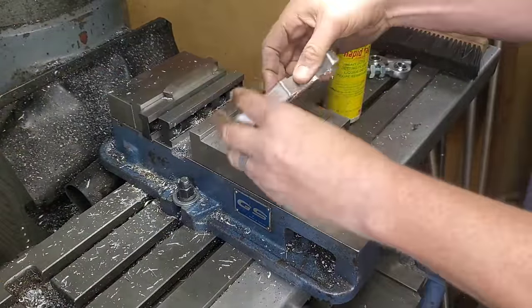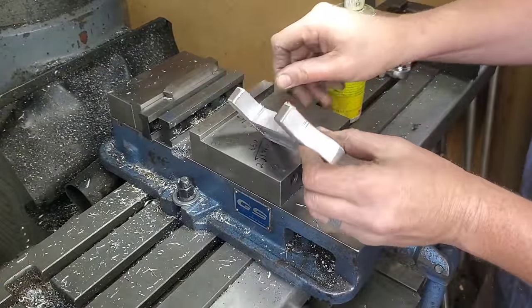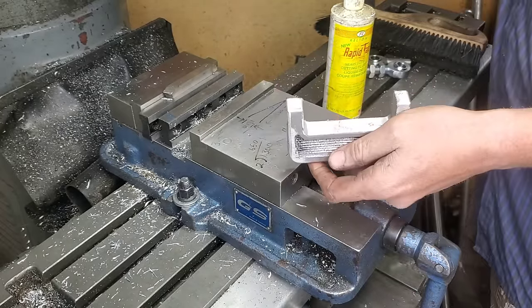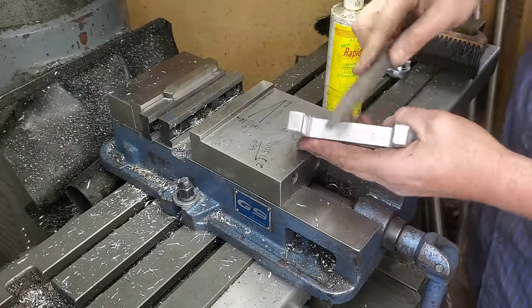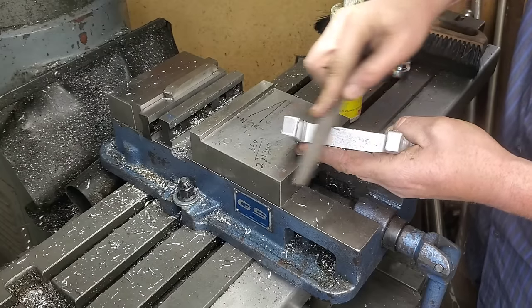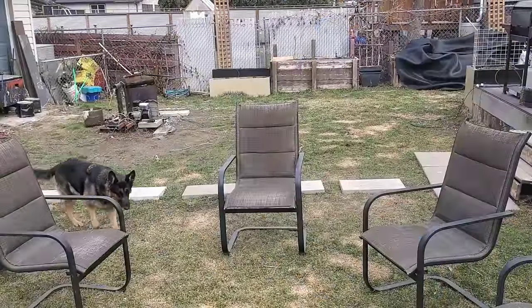Let's take this out of here and have a closer look. That's looking pretty good — I'm pretty happy with that outcome. Let's grab a file and quickly take that burr off, and then drag this all outside and enjoy our nice day and do a bit of polishing outside.